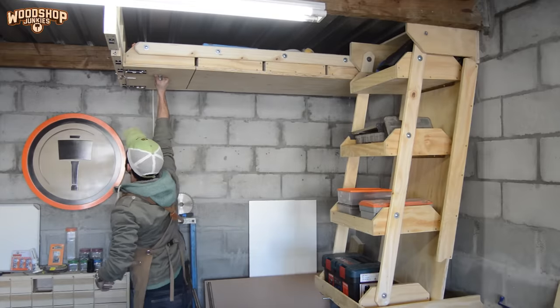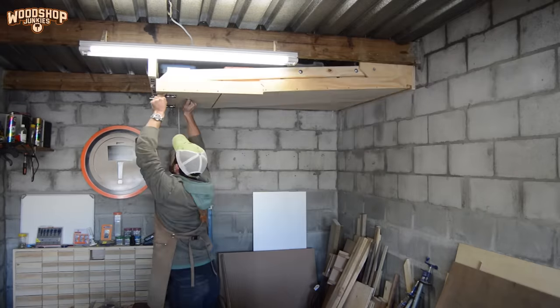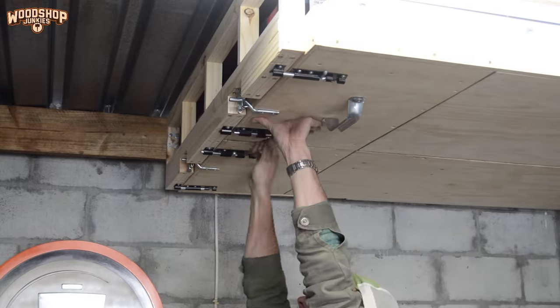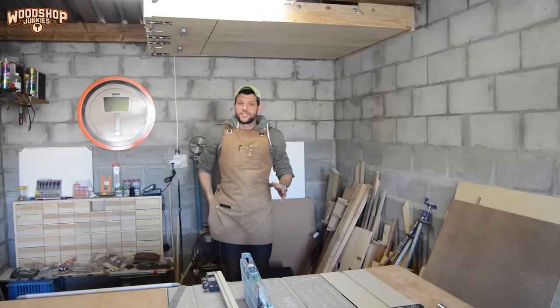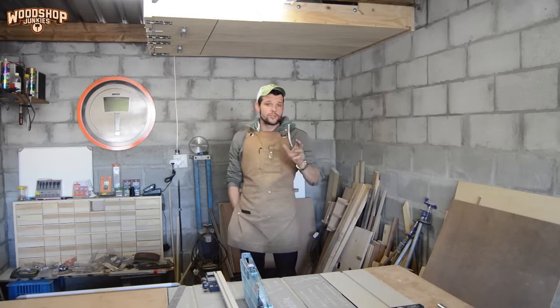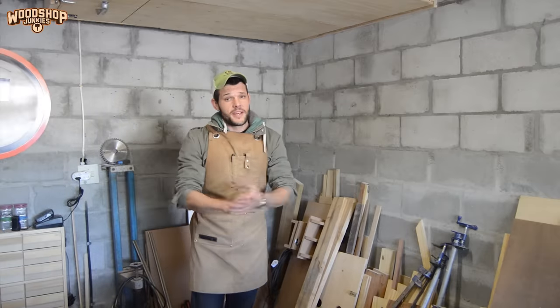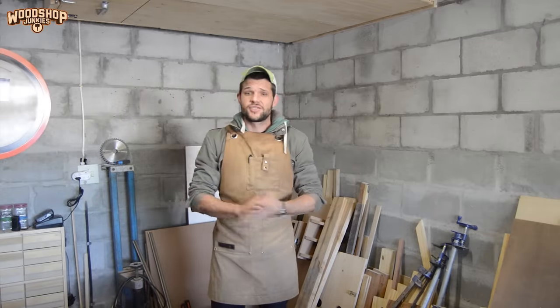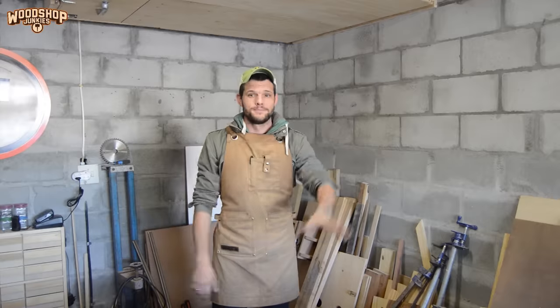I will be posting more info on this build to my website and putting the link below when I do, so be sure to look out for that. My brother has mentioned that he thinks this design can be refined and repurposed for closed storage in small bedrooms — let me know what you think of that idea and whether that's something I should invest time in exploring. But with that being said, as always thank you so much for watching. If you enjoyed the video remember to subscribe. Till next time, cheers!